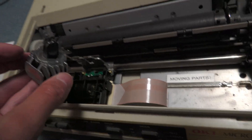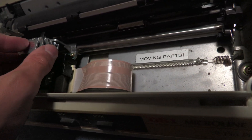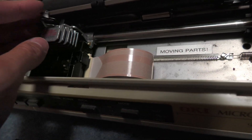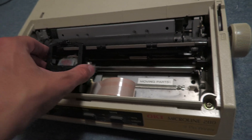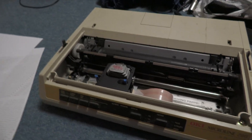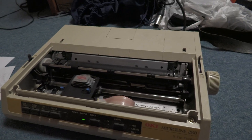I'll put it back in the printer. It should just slot in there — there we go. The retention clip just moves back in place. Cartridge goes in, and the power goes on.